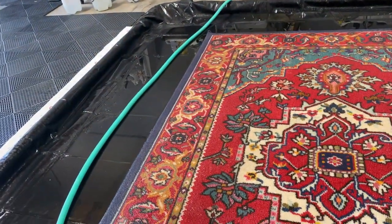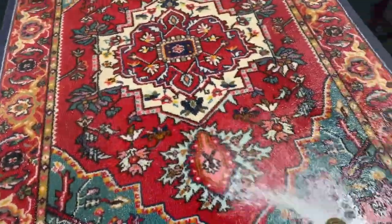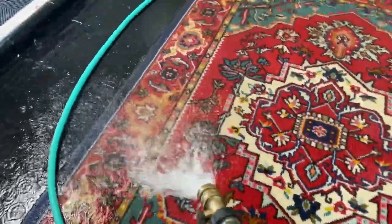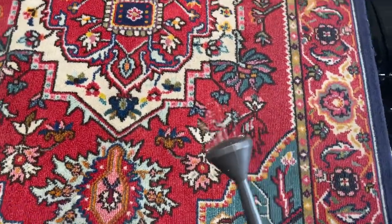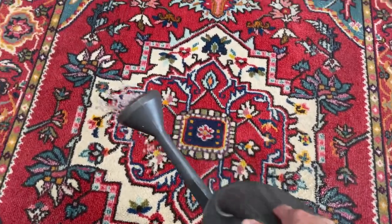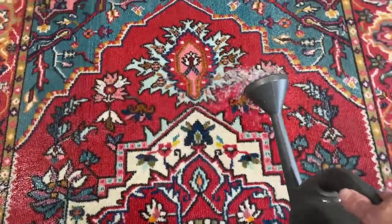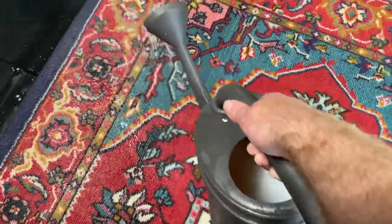Hey everyone, Mike here for Ranty Steam Carpet Cleaning, gonna do another rug cleaning video. This particular rug we picked up from a client who had a couple of dogs, so you can imagine it definitely smelled like dogs. We need to give this rug a full submersion wash to get that out. My next step here is applying some triple deodorizing liquid — I want that liquid to get deep down into this rug.